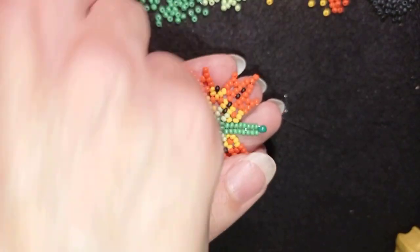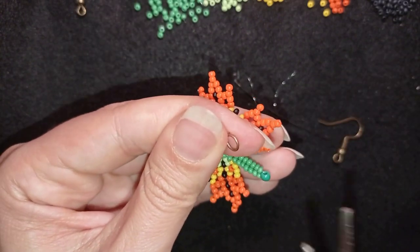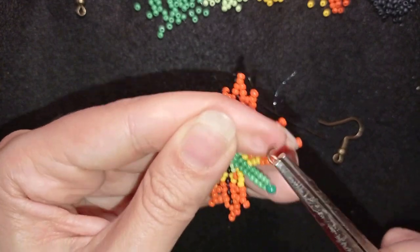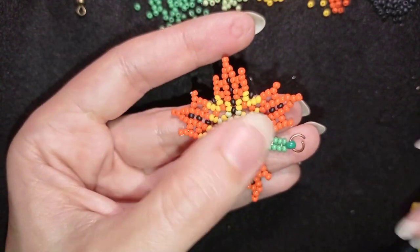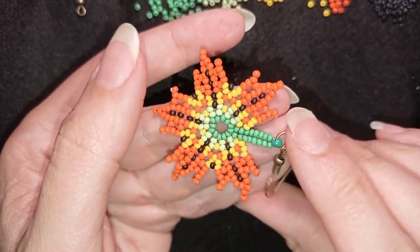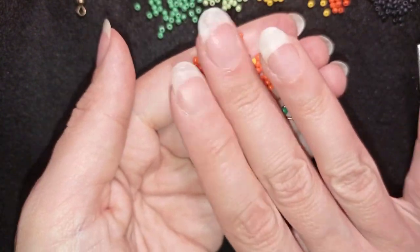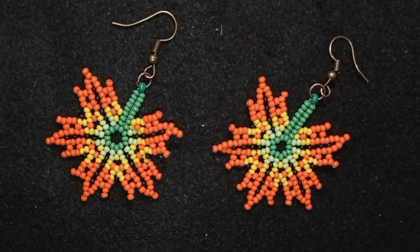My earring is almost ready but I need to attach the earring findings. I open up the jump ring, put it here, then put my earring finding on and squeeze the ring back closed. Now I have my earring ready.